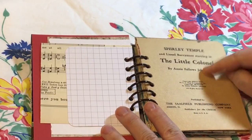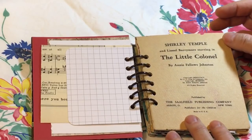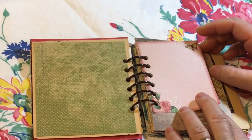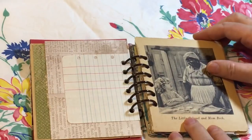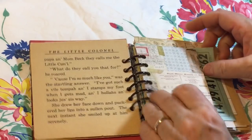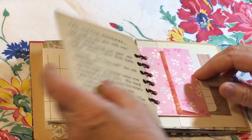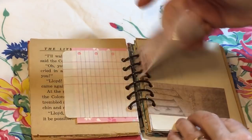I did look at the copyright on this little book, and I believe it was 1923 — I looked up the Roman numeral. This does not have all the pages included because not all the pages were there, and some of them were colored on, so I didn't include those. I just included some that were in good shape or had a cute picture.